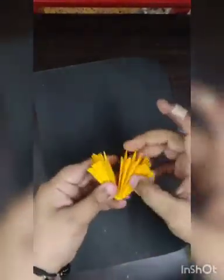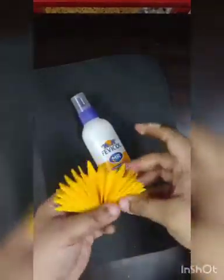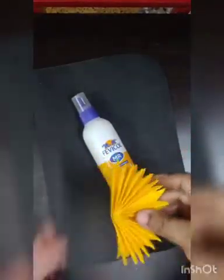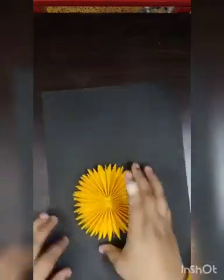If you have a stapler you can staple it; if you have Fevicol you can paste it. Now you need to open it — like this you can make two parts to complete one flower. I'll make one big and one small flower.